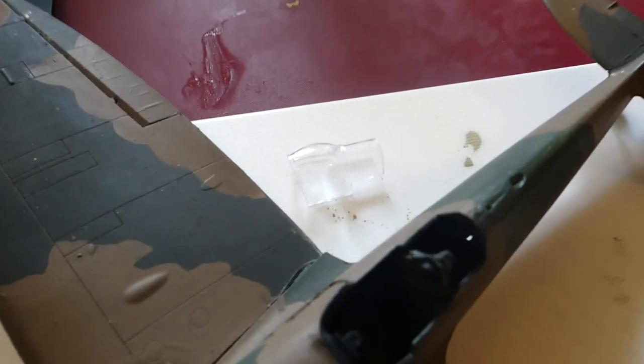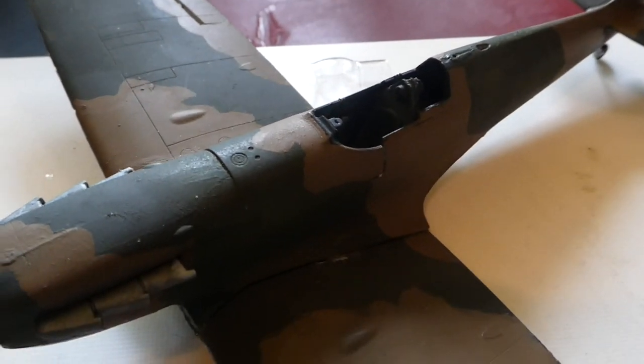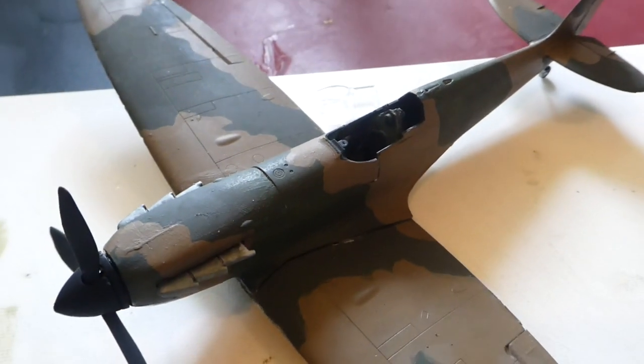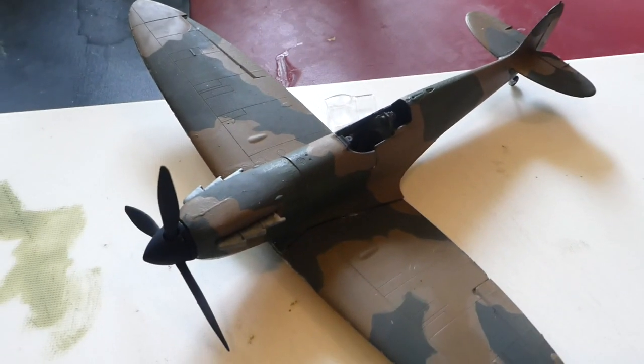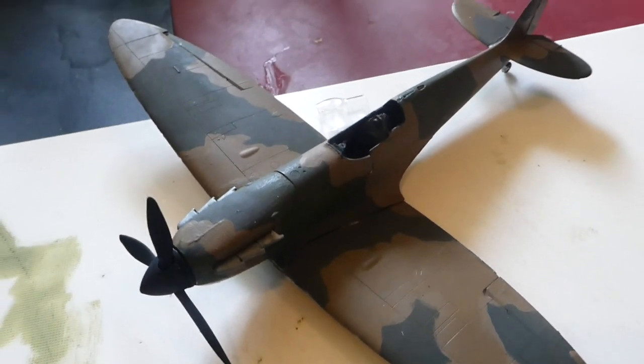I've just been fiddling around with that — and you've got to cut a bit off, or cut the whole thing out. It's like, just make a different part. You've made a wrong part if I've got to spend my time on this. I give up.